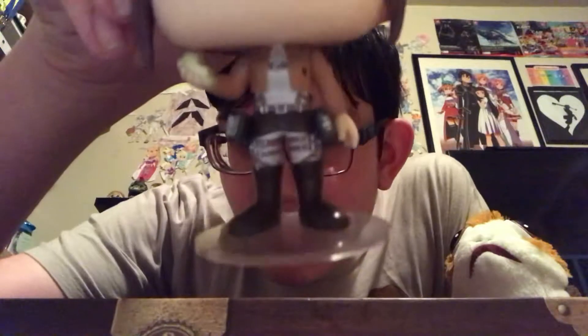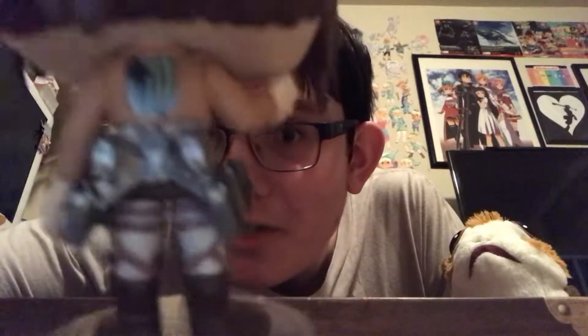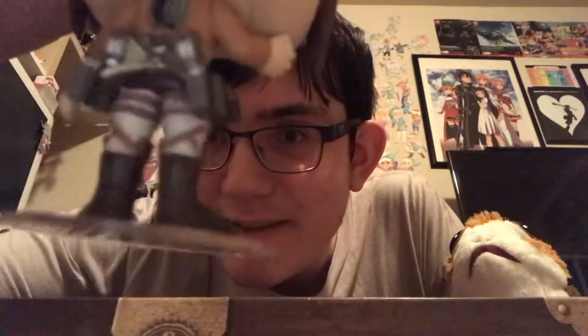She actually has her vest, her Survey Corps vest, which is spot on, and her boots — and look, she even has the maneuver gear. That's so detailed, guys. And on the back is probably one of the coolest things a POP can have. It has the Survey Corps logo on the back and the rest of the maneuver gear.